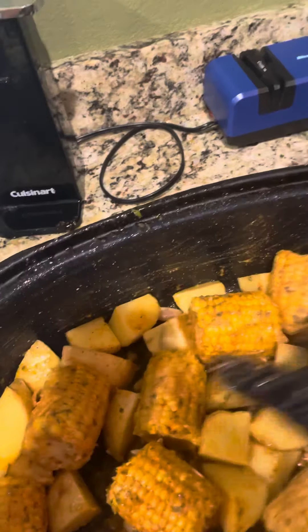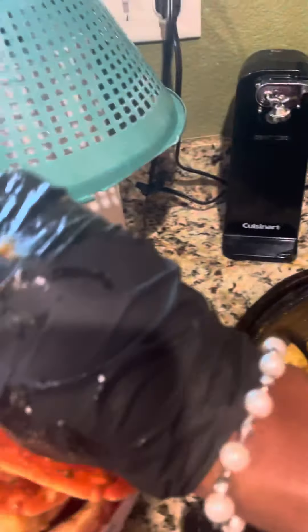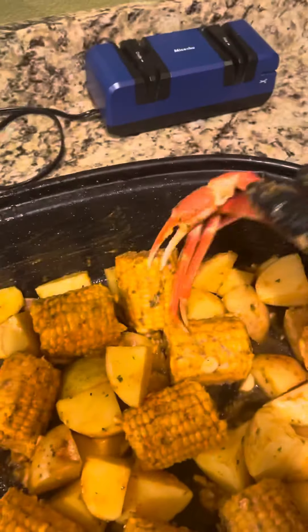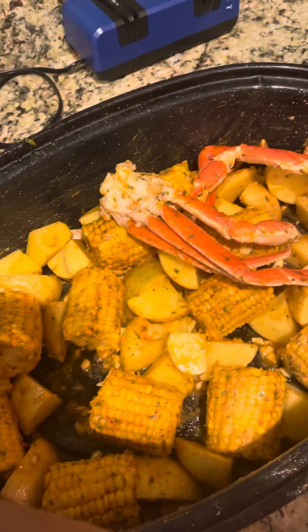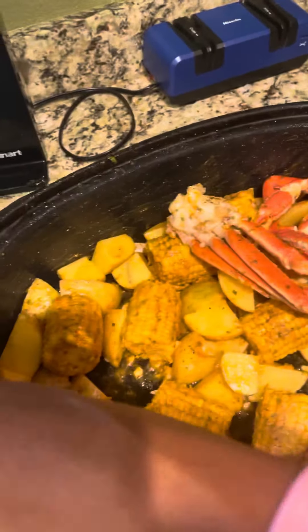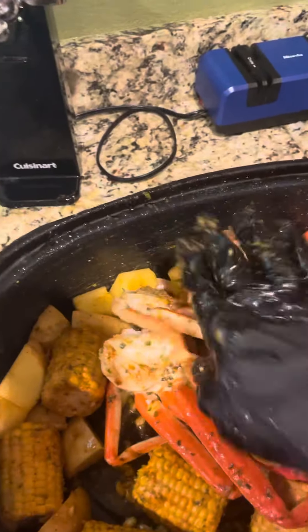And now let's start adding our crab — just lay it on top. There we go.